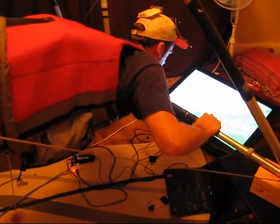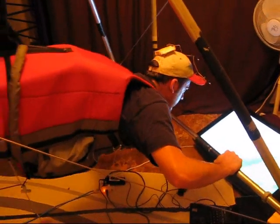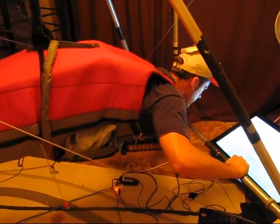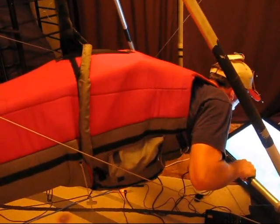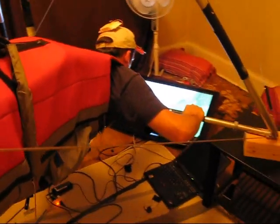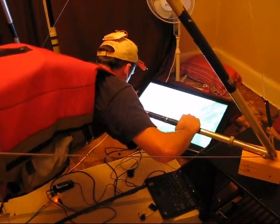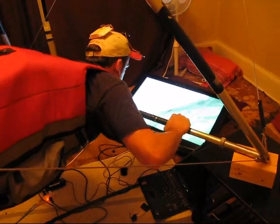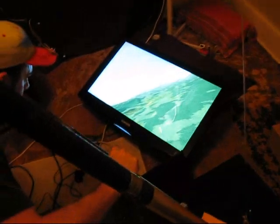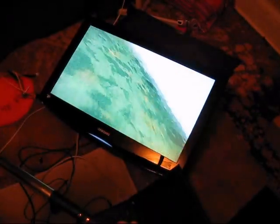Now I'm going to try to center the thermal and go to cloud base. Take a look at the cloud. Take a look around.